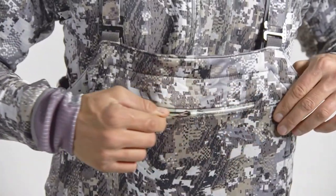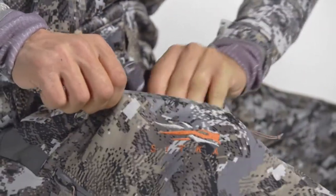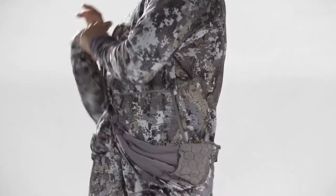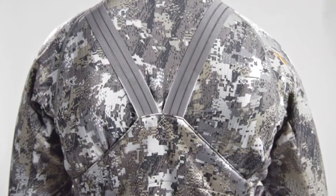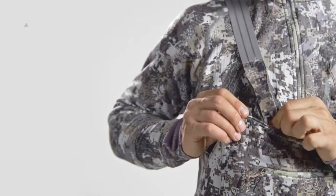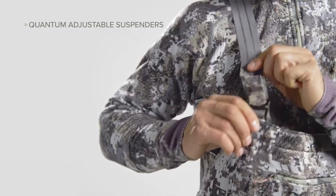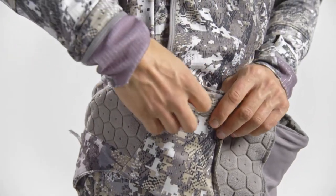An integrated hand muff lets you maintain your dexterity as the sun rises and is topped with a zippered pocket for organizing small essentials. Diagonal zippered side pockets are angled for easy access from a seated position. The new quantum adjustable suspenders bring all fine-tuning to the base of each strap, minimizing hot spots under your layers. Simply find your correct ladder rung, insert the hook, and you'll be set for the entire season. Use the internal velcro belt to further customize the fit at the waist.